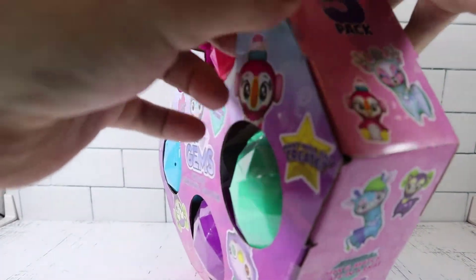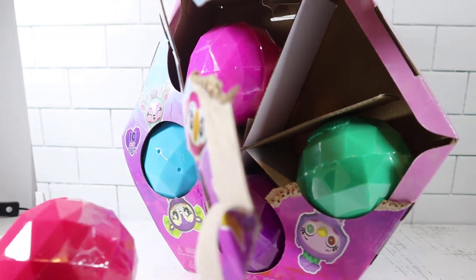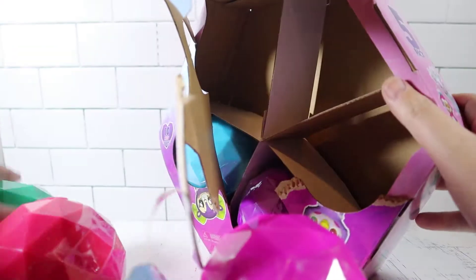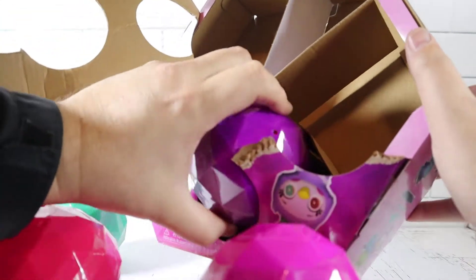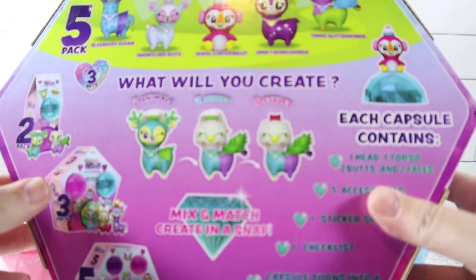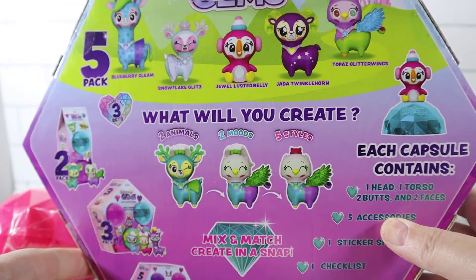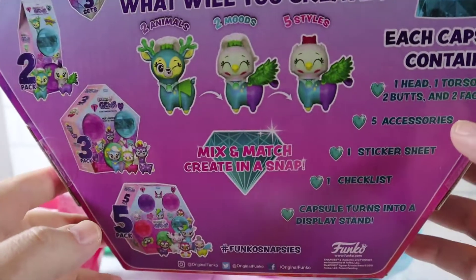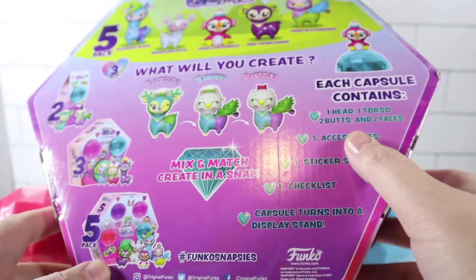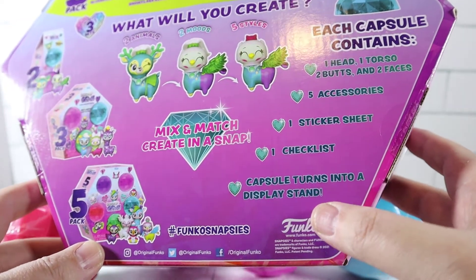Oh, this has some tape on it. I'm just going to pull out each capsule here. Hopefully it's just one layer of plastic on these — you guys know how I don't like opening things that have multiple layers, I usually cut myself. Let's look at the back of this here. You can see what they look like, pretty unique. They actually have names too, so I wonder if they'll show their names inside. Each capsule contains one head, one torso, two butts, two faces, five accessories, one sticker sheet, a checklist, and a capsule that turns into a stand.